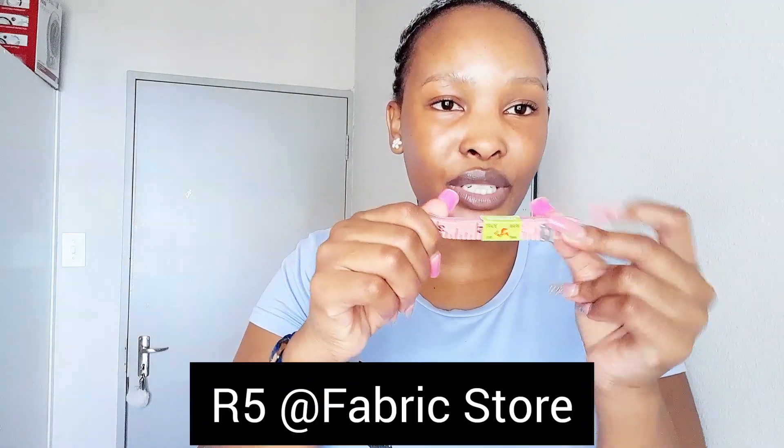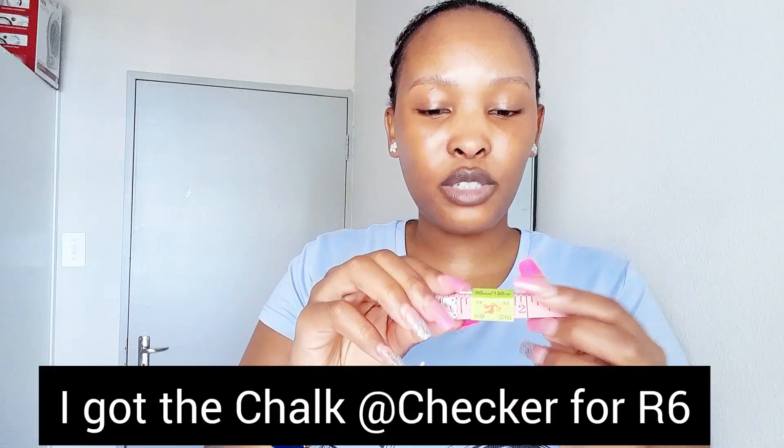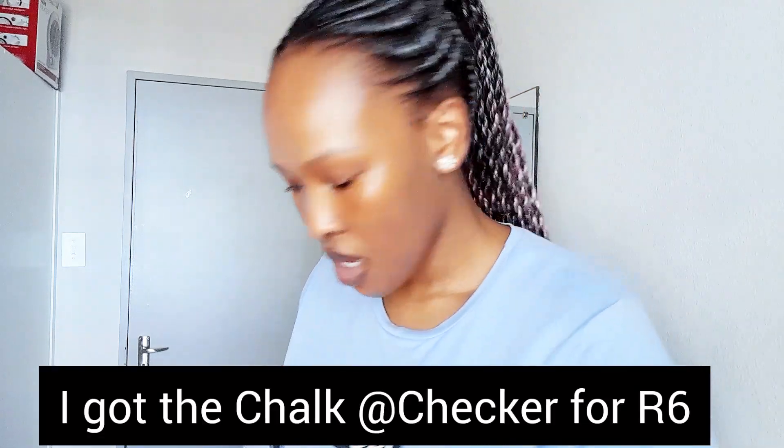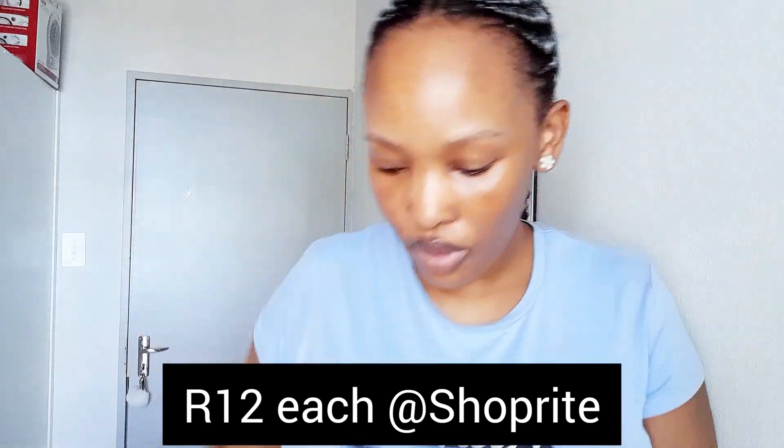I also bought a measuring tape. The only thing I forgot is to buy chalk. I also got food coloring — pink and blue — and I got those from Shoprite.